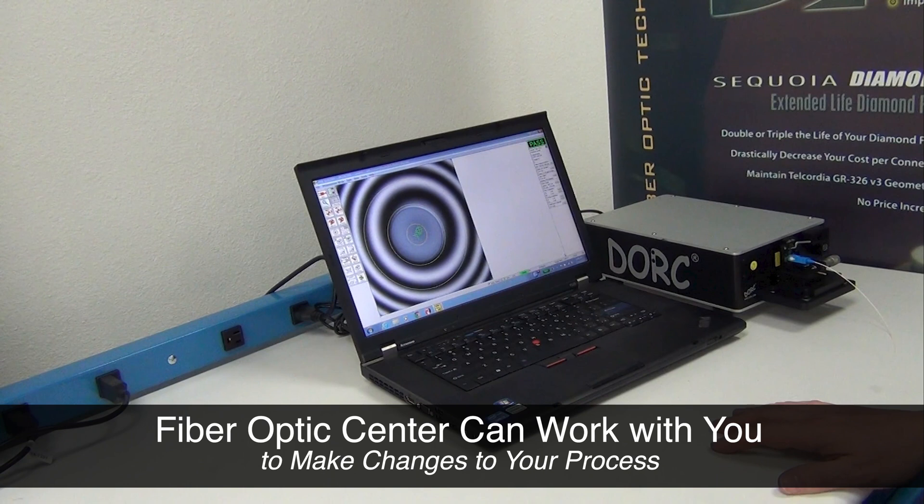If you did not get the result that you desired, Fiber Optic Center can work with you to fine-tune your process and to tailor it to your needs or to your customers' needs.